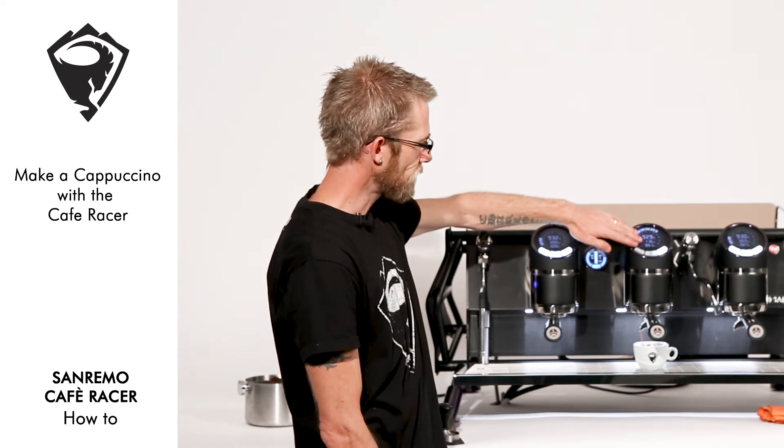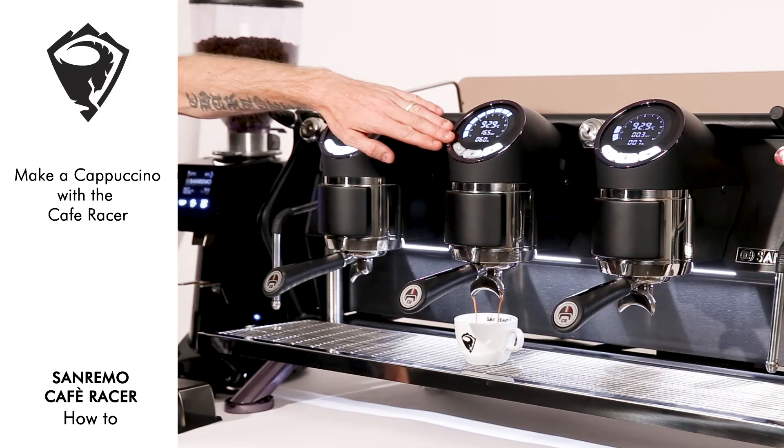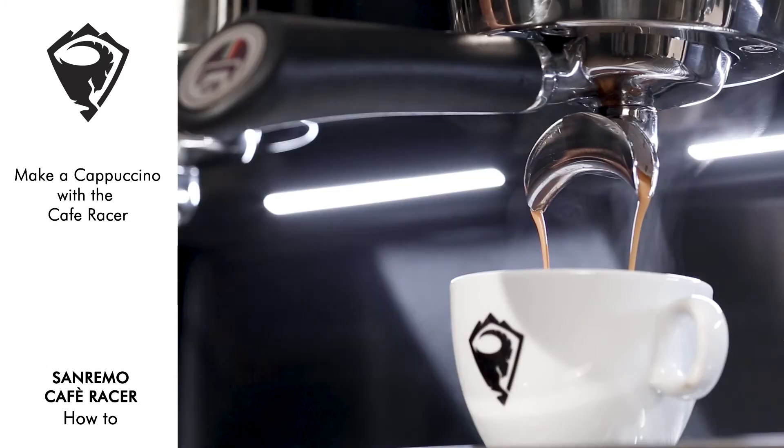We're able to follow our seconds or our chrono feature, and our mils of delivery, giving us the ability to micromanage the shot.